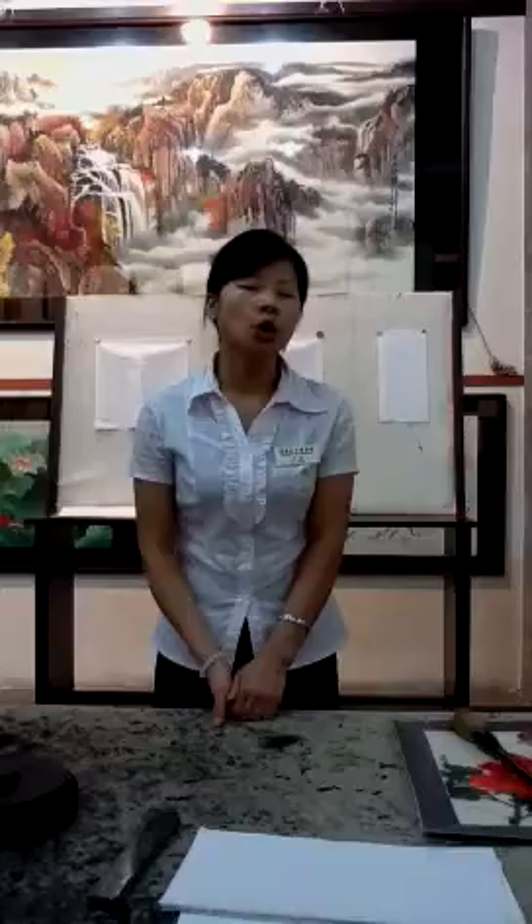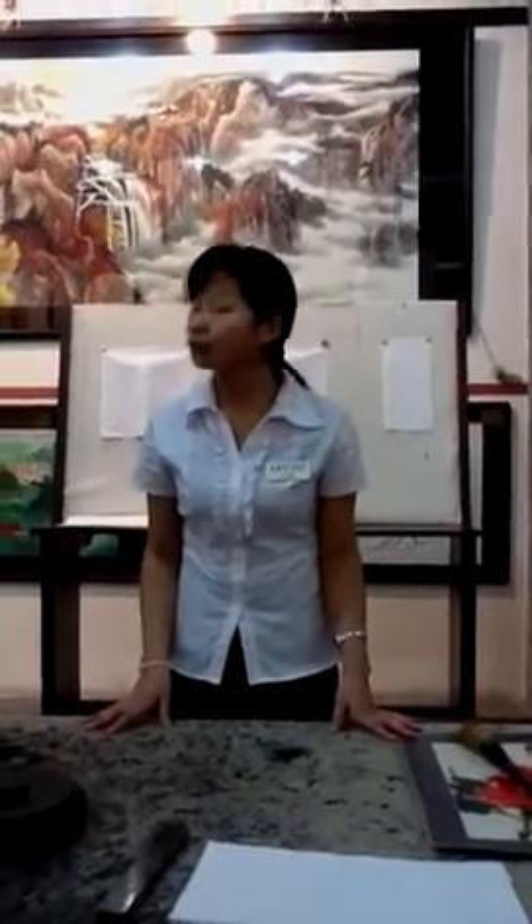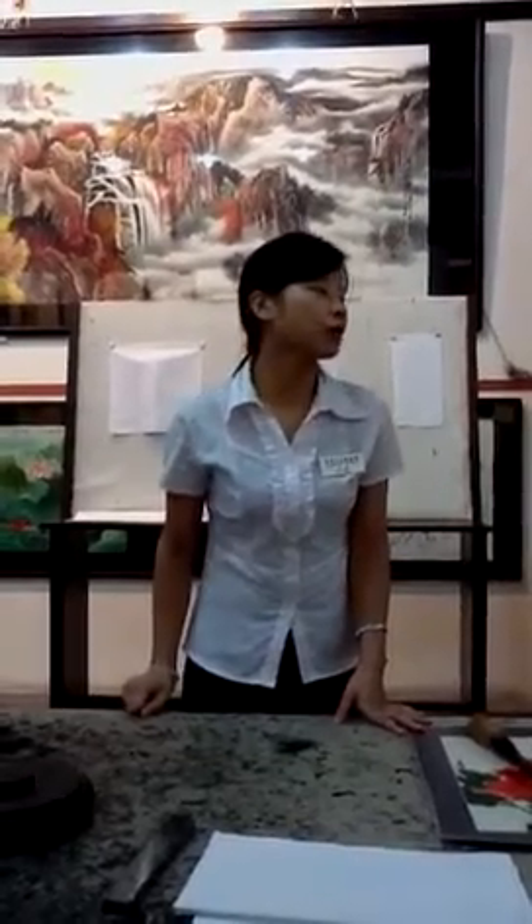In China, we have four essential tools. Whenever a Chinese scholar is doing calligraphy or painting, he has to use them. We call them Wen Fang Si Bao — the four treasures in an artist's studio. They are just placed on the table. Could you guess what the four tools are?